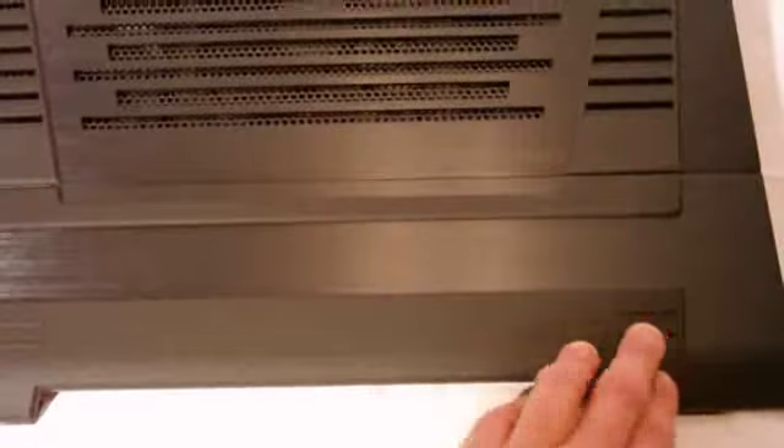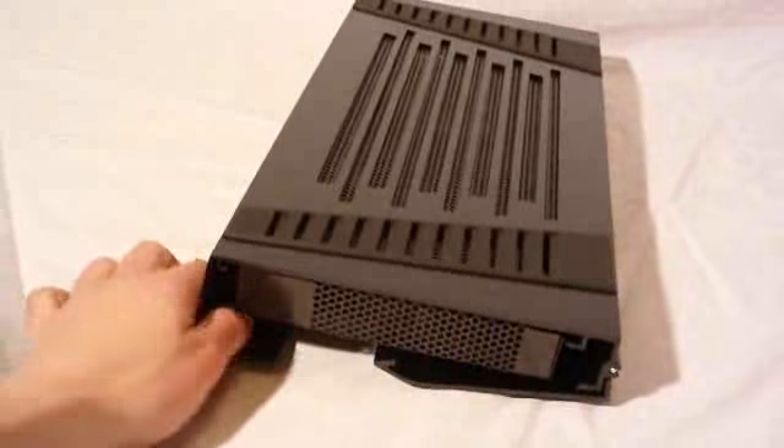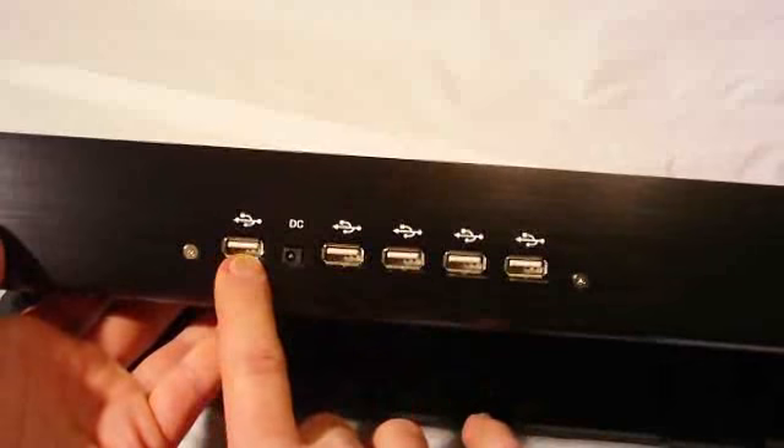The bottom part does fold out. It has little lips here to hold it on, and we've got the NZXT logo. You can use this either way — propped up or flat. On the sides we've got more ventilation for the fans. On the back we've got a USB power-in and all of our USB ports. On the bottom there are nice rubber feet for non-slip grip. And here are our three fans — they look to be 120mm fans.